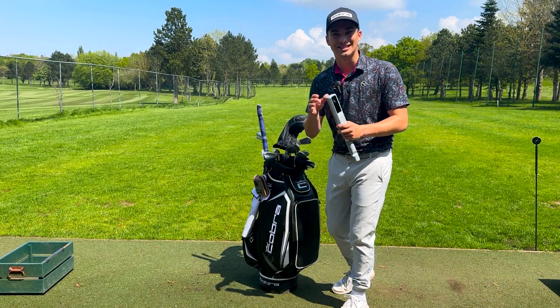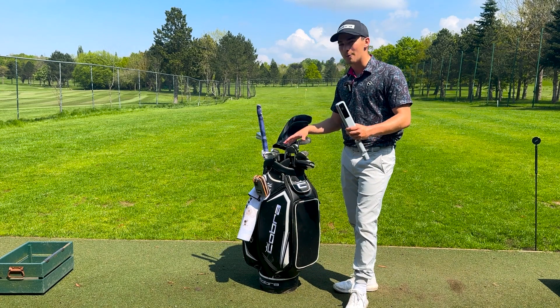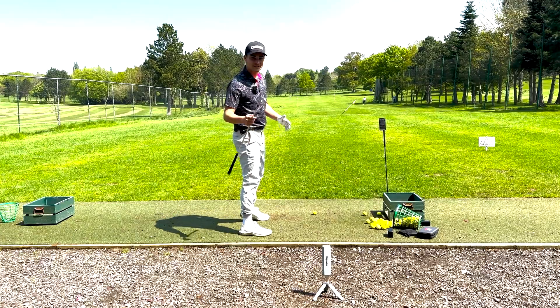Welcome to day two of Road to the Open. Today we're going to be looking at how far I hit all of the clubs in my bag. We're going to measure this on the Rapsodo MLM2 Pro, so let's get this underway.